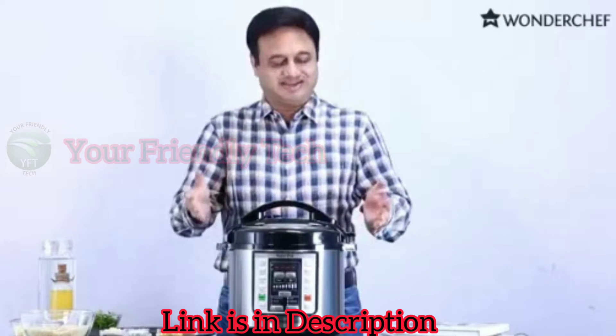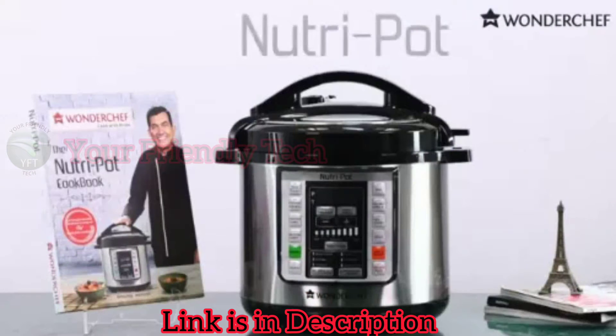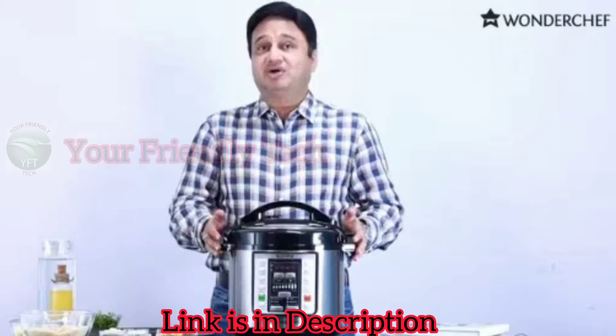Cooking yourself these days? For that, here is the automatic pressure cooker — press a button, food is ready. It's called the Nutri-Pot.